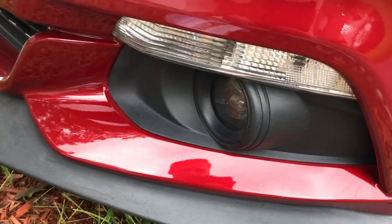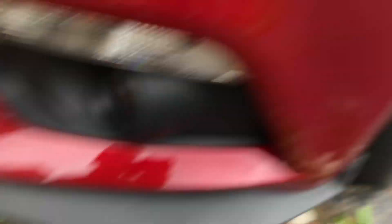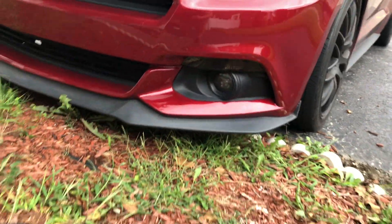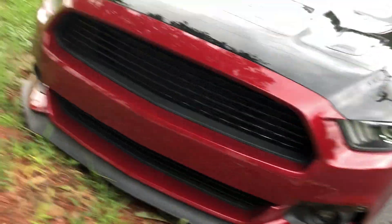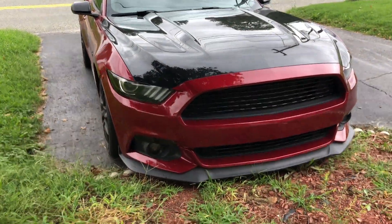Those strong LEDs kind of overpower the rest of the lights at night, shining kind of everywhere. I think tinting them will make it look a lot better and equalize all the LEDs around the front. Got them on pretty seamlessly — I had to lay down at an awkward angle and cut these out with an X-Acto knife. Pretty easy.